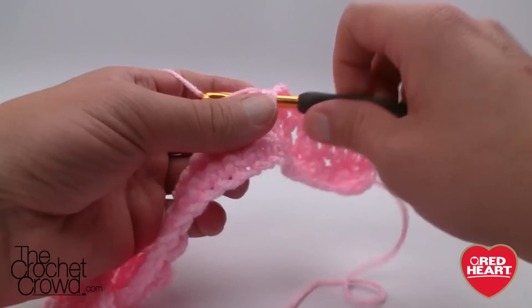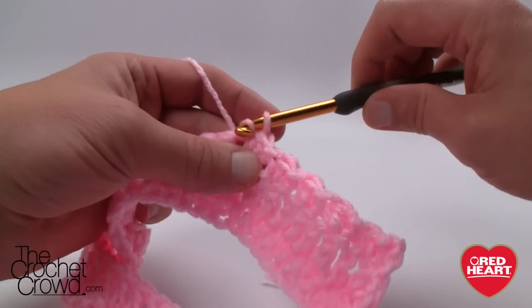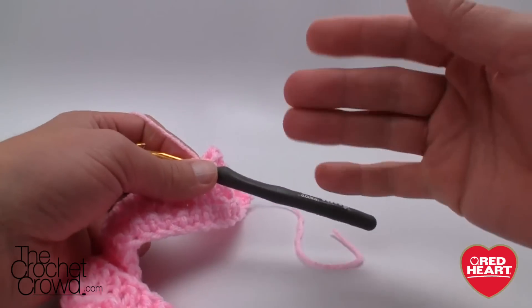Thank you so much everybody for joining me today on behalf of redheart.com as well as The Crochet Crowd. We'll see you next time with more free ideas, patterns and anything crochet related. Until then, bye bye.